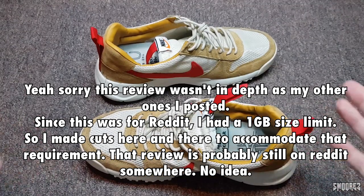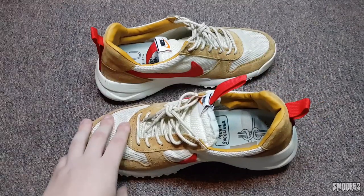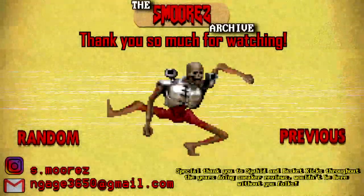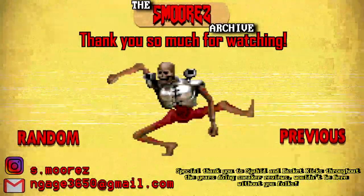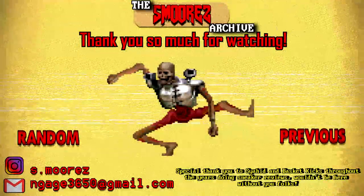Another thing I forgot to mention is the tongue — how it's all sort of flared and chopped off. That's the review done. I hope you all enjoyed this video review. Thank you all for watching and maybe we'll see you in the next video, whatever that may be. Thanks for watching — if you made it to the end, you got through some really cringey old S'mores. If you liked it, leave a like; if not, feel free to dislike. I'll see you in the next one.